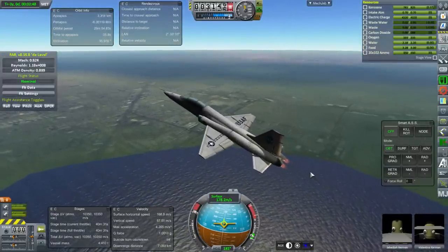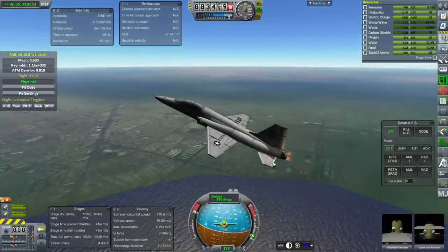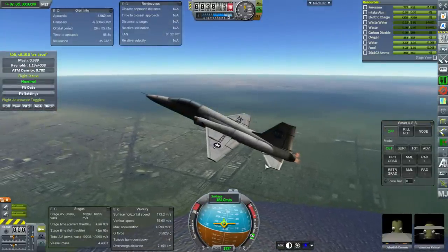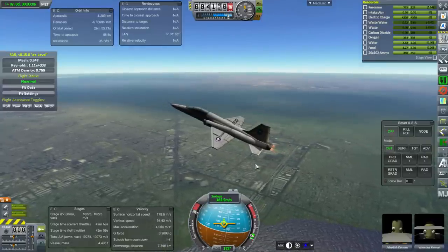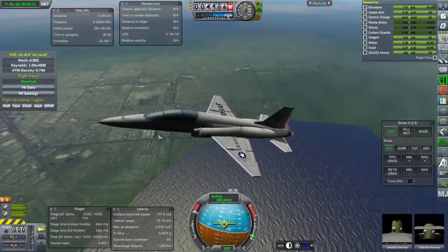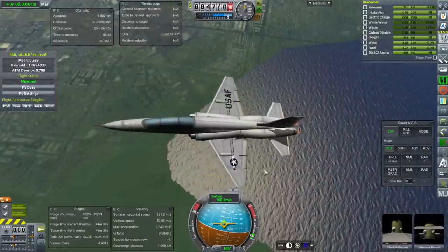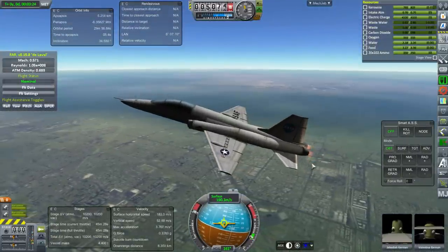They wanted to just strap some rocket engines on it and see if it could do the job. There was the N-205 original, which would have gotten to 61 kilometers altitude, and then the N-205B, which could get to 87 kilometers altitude. You can see why the T-38 would be a good option — its wing shape is a little bit longer than the X-15 wings but basically the same shape, and the tailplane is also an all-moving tailplane, just like the X-15.